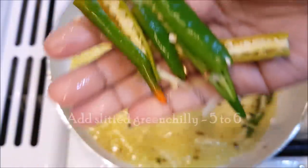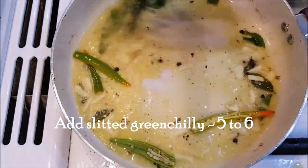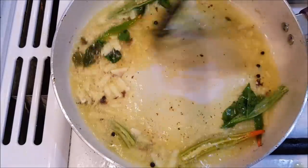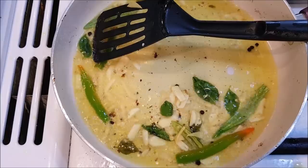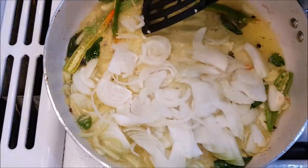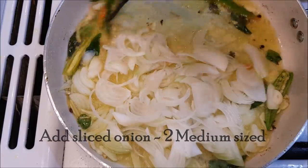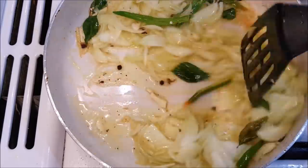I'm going to mix the ingredients together. I will add 5 to 6 ingredients into the pan. I'll use 2 medium-sized savali — medium sized, which we will add into the dish.